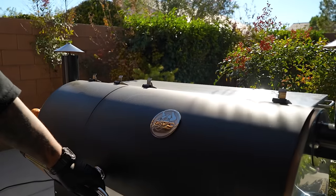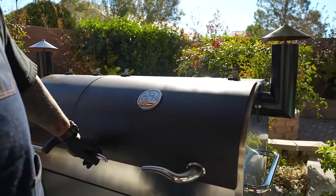I've been brining my turkey since yesterday, coming up on 20 hours. We're going outside on my RecTec RT1250 and we're finna smoke, folks.